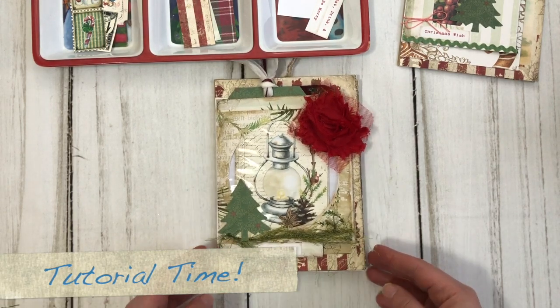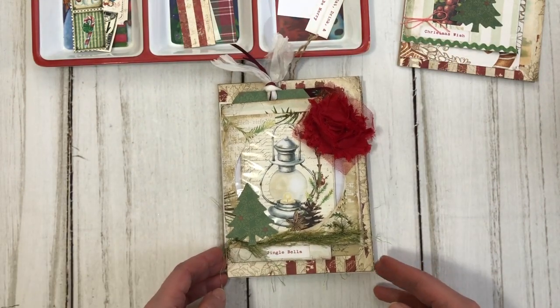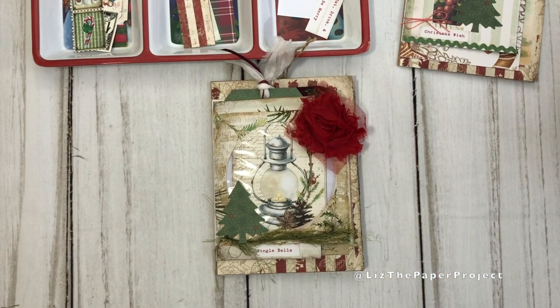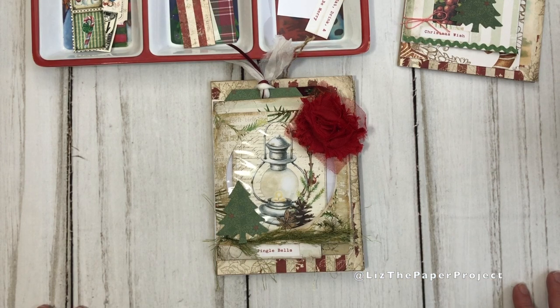Hello my friends! Today I'll be showing you how to make this folio that I showed you a flip-through of in my previous video, which I'll link in the description box below. While filming, my phone kept switching to slow motion, so when editing I've sped up those parts, but I've talked through the process so you can follow along. It only happens a couple of times in the video.